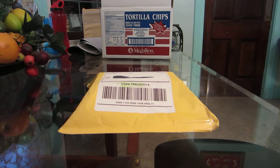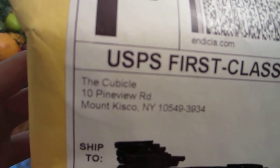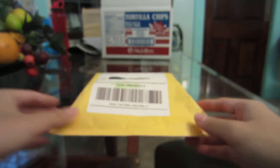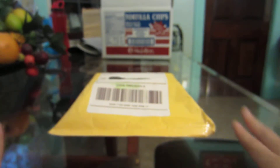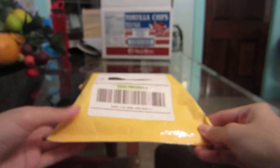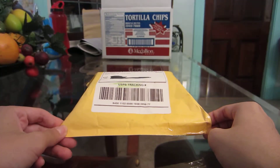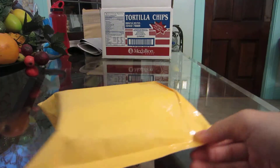Hello everyone, today I have an unpackaging for you guys from thecubicle.us - lots of Rubik's Cube unboxings lately. I ordered this on July 21st, 2013, it was shipped out the next day July 22nd, and I got it July 24th. That was super fast shipping from New York to where I live.